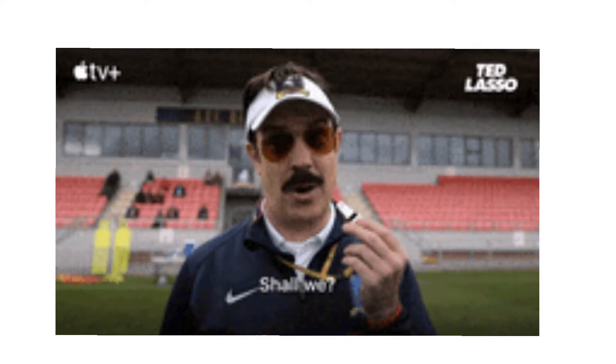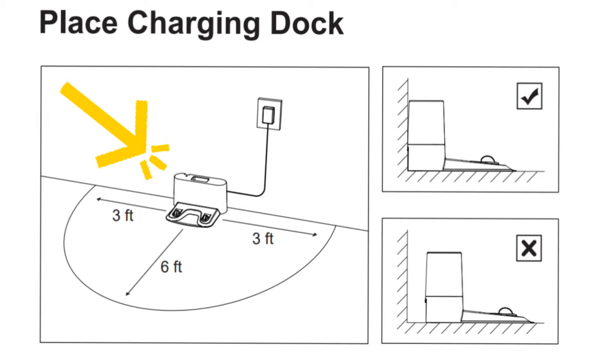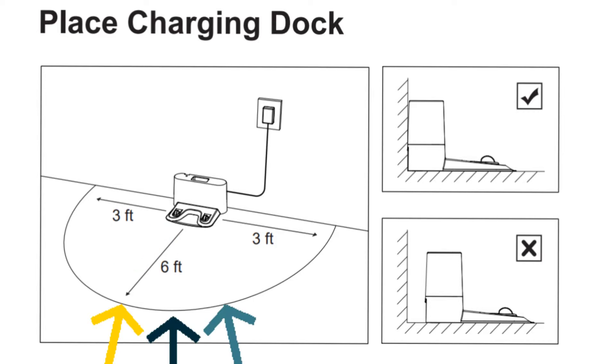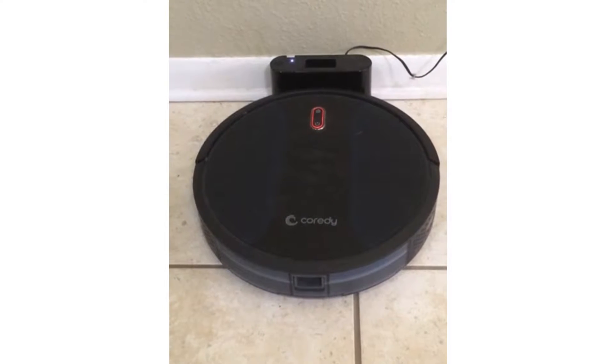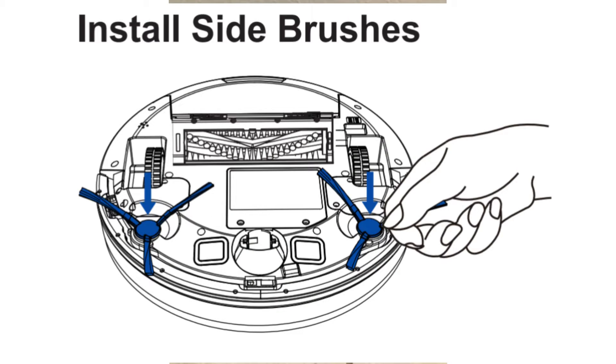To start with, we recommend you to install your charging dock against any wall. Also make sure you have a power socket near it. You can use the adhesive tape to fix the charging station to the floor. Also make sure the area around the charging station is clear from any obstructions, as that can hinder the movement of the vacuum cleaner while trying to get back to the charging station.